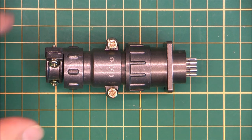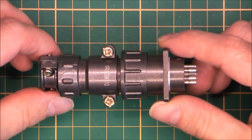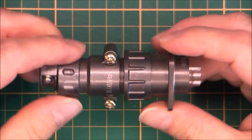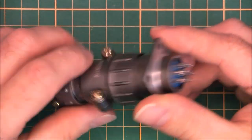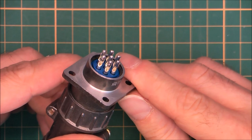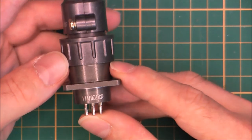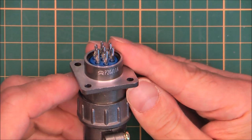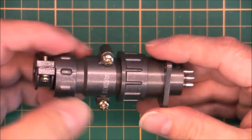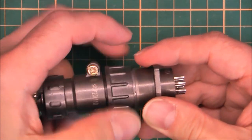Hi, look what I found on eBay for approximately five euros — a Chinese-made military connector. They look like this. We have here seven contacts which are apparently silver-plated and pre-tinned. Here is the model number for this particular set. We have a socket and a plug that will mate like so.